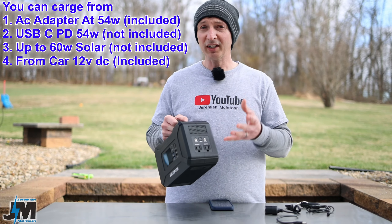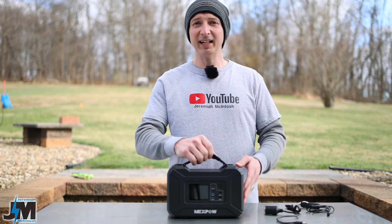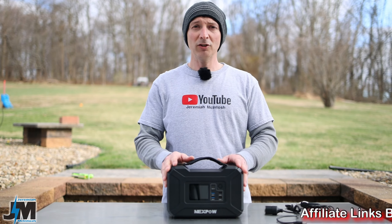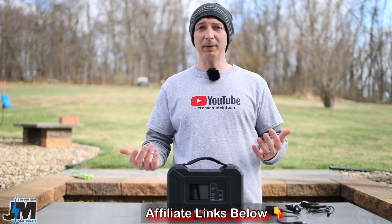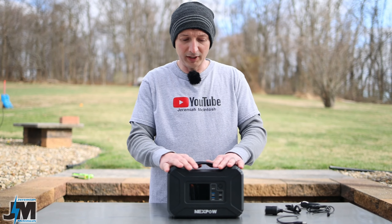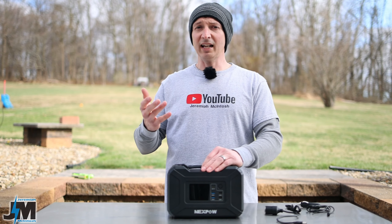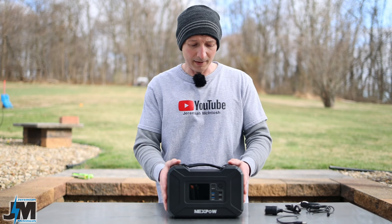I don't have a solar panel currently to test with this thing, but I do plan on getting one. Once I do, I'll update the description or comments with what panel I used, how it performed, and links to the panel. Make sure you check the comments for updates, and I'll also update you the longer I use it if I have any issues.